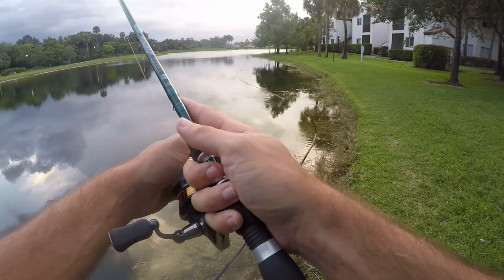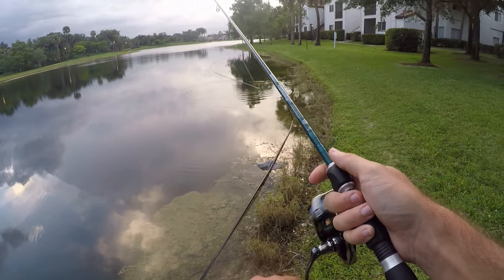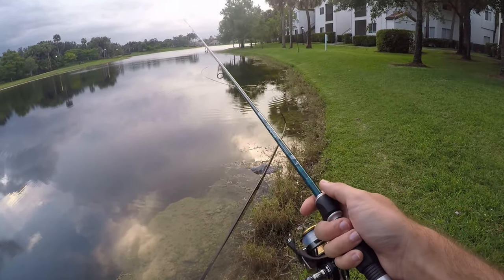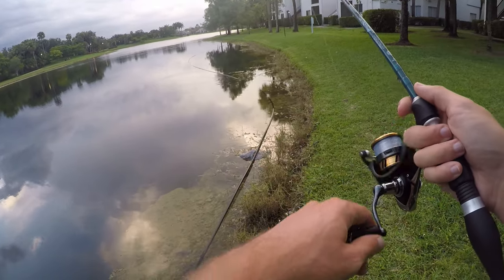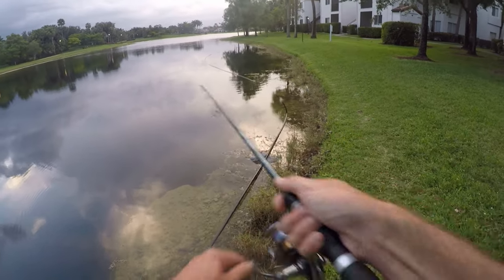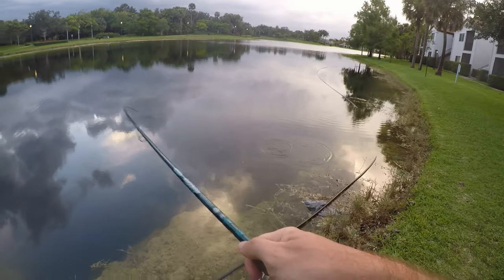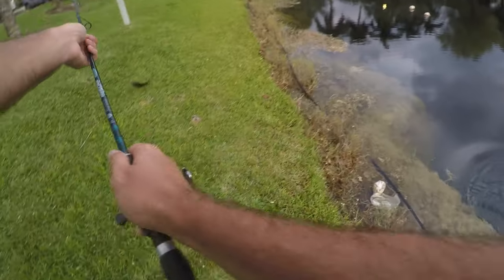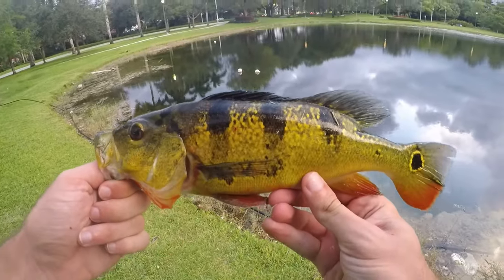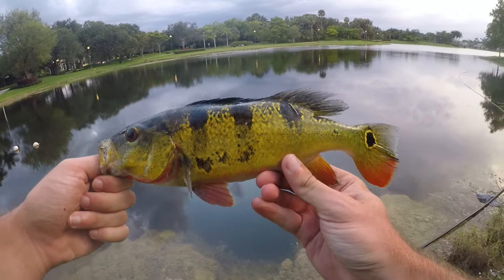We've got a nice little drop-off here, going to work the edge of it. I've been able to pick up a fish or two here at times, not as often as you'd expect for a nice drop-off like this. Fish on — it's a peacock, not a big one either, but let's pull this guy in. Those Mayans put up a better fight than this guy. All right, we got our first peacock of the day — better than a Mayan cichlid, but this guy is not that big, probably a little over 12 inches. Let's drop him back and try to get one more.